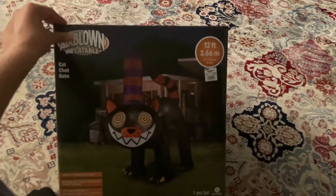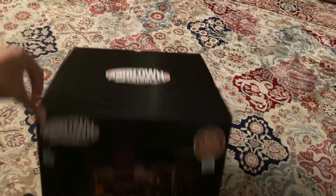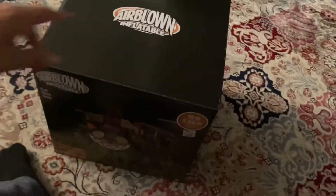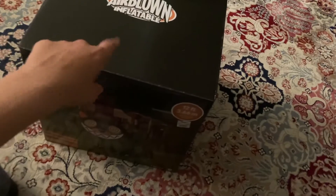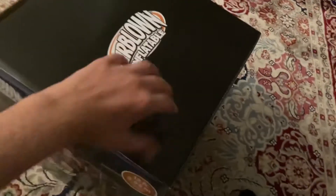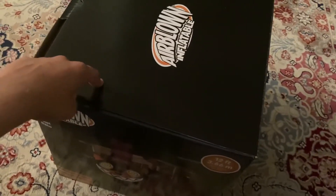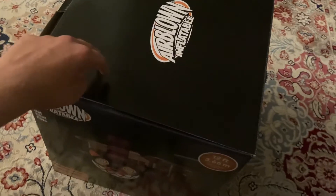New 12-foot cat from At Home. My At Home only had two Halloween inflatables in right now — they had this one and the Skeleton Dragon. The only one they had out was the store display; they had no other ones, so I had them get one from the back. This is the only one they had in the back.